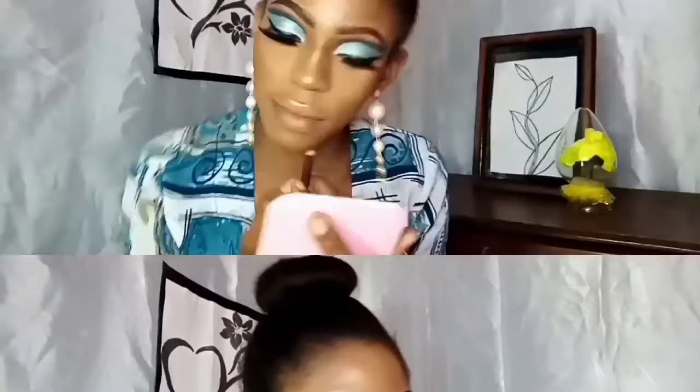This is a new step I learned: if you want your highlighter to pop but don't want too much moisture on your face, take the highlighter to the tip of your beauty blender to get it precisely to that area. This makes it pop and look beautiful without spraying it all over your face or covering your eyes.